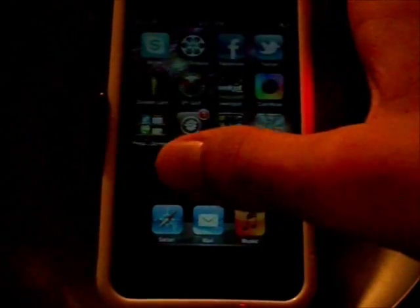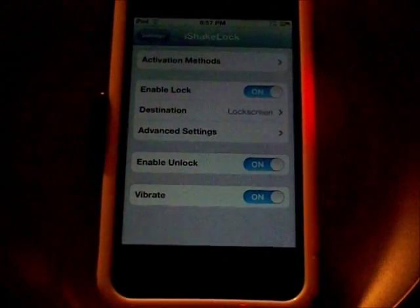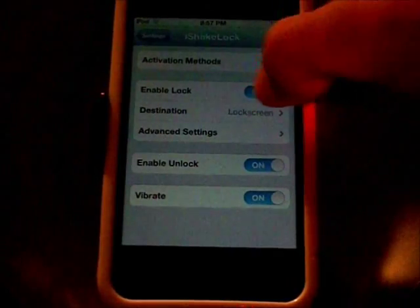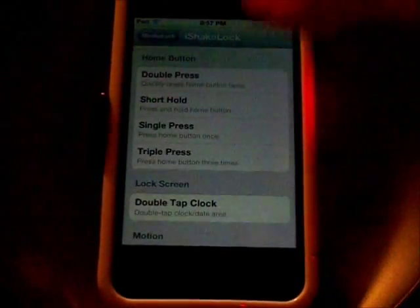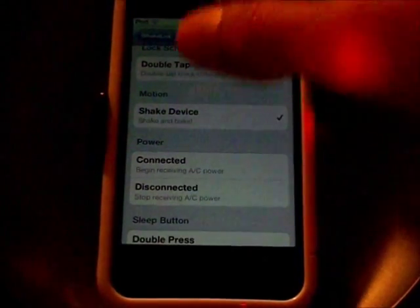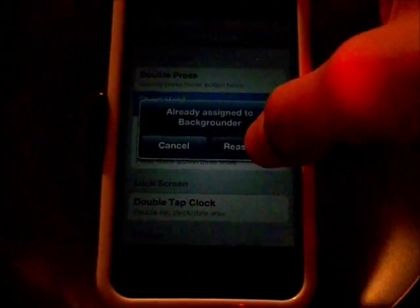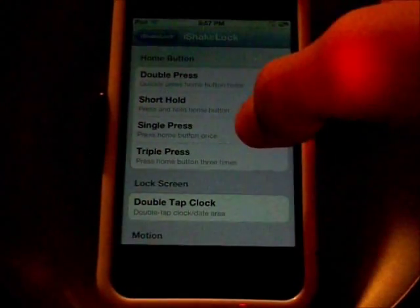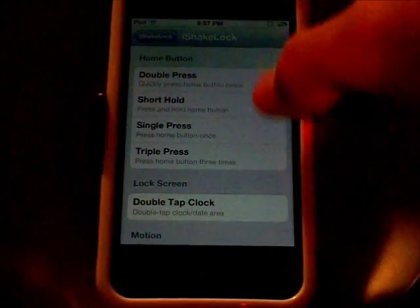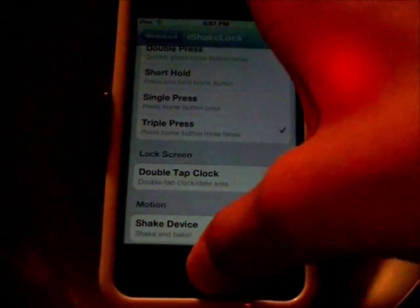So let's see what we need to do here — go to Settings and then iShakeLock. So enable lock on or off, activation methods, and this is how you can lock your screen. You can press short hold, or let's say triple press. So one, two, three and it locks it. Pretty cool.